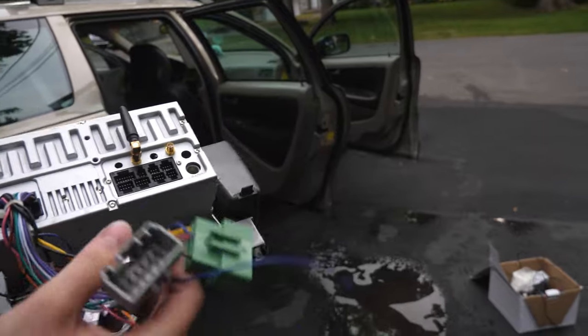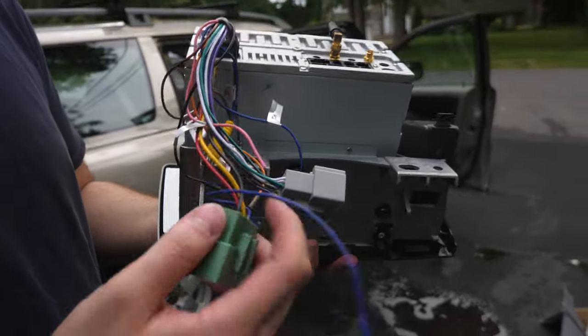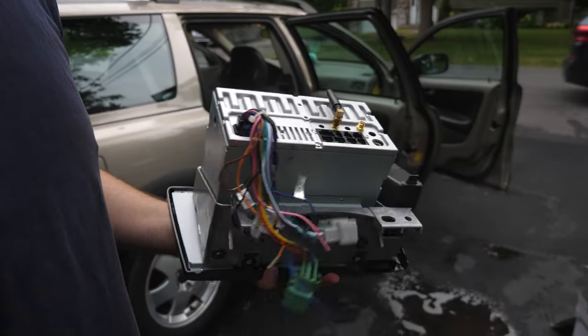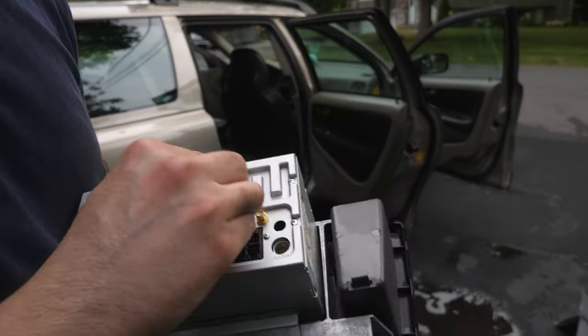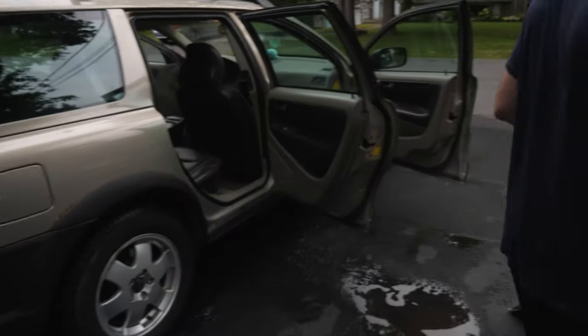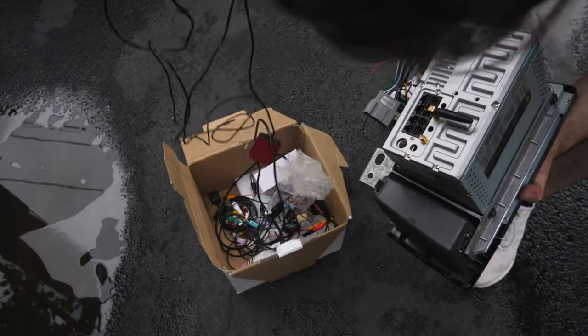I've already gone ahead and wired all the connectors, so all of these connectors are already done. You don't need to do anything — just plug the OEM ones right into these. And you have your antenna right here.